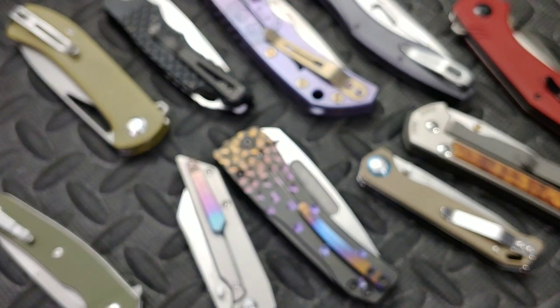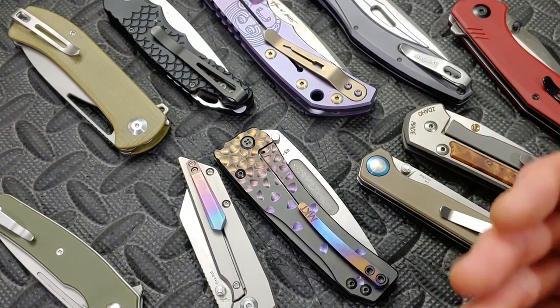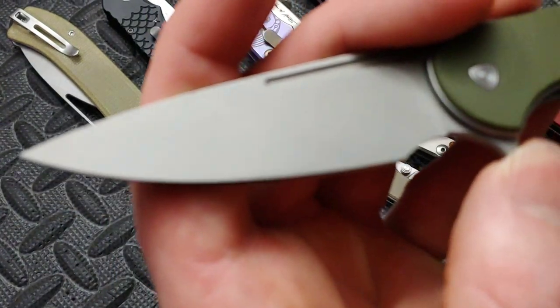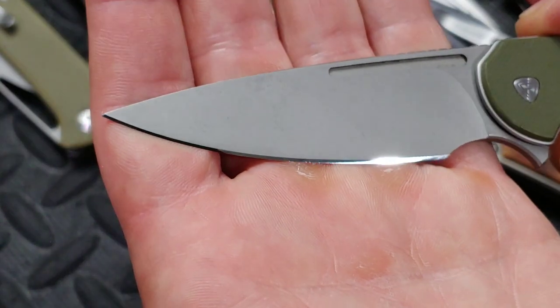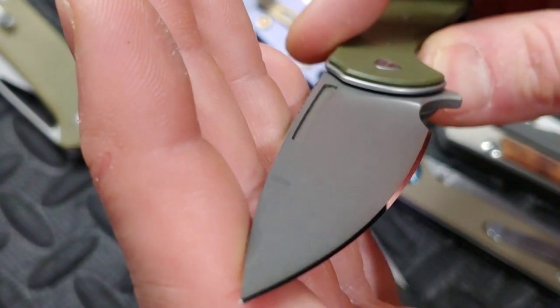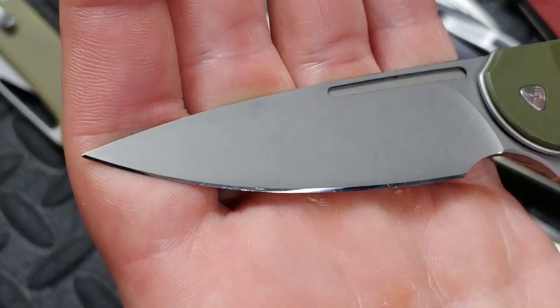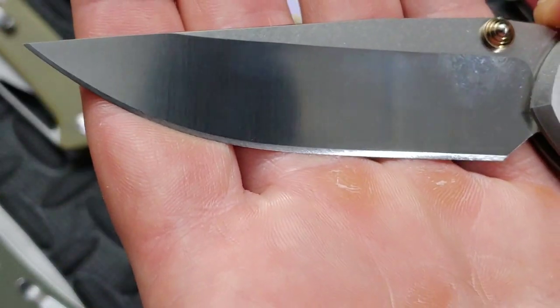Now you can actually get it to an absolute mirror. If you want that, make sure you get through your grit pattern really nicely. Here's another mirrored edge — basically what it should look like. It's pretty much an absolute mirror. If you really look at it you'll see a little bit of grit pattern still left on there, but it's not extremely pronounced. You don't see all of a sudden deep scratches in between patches.